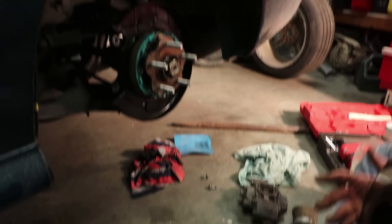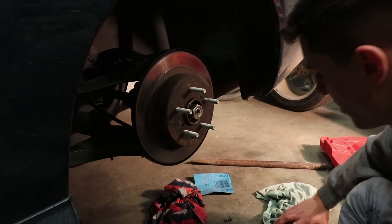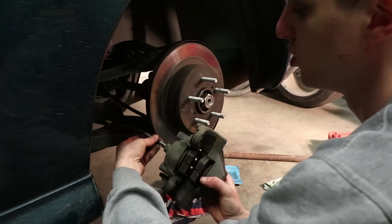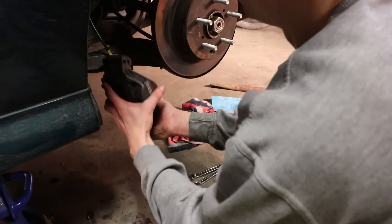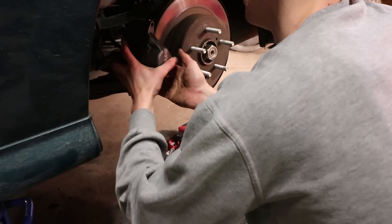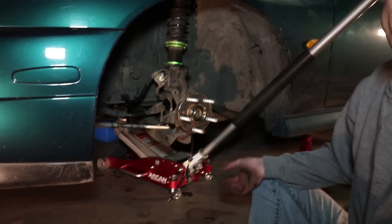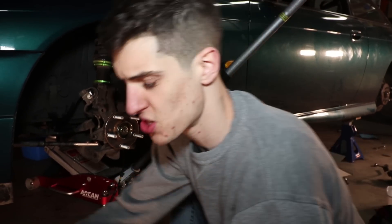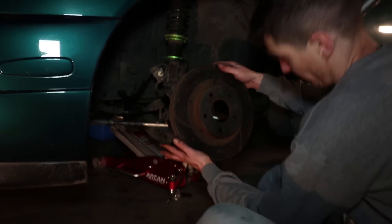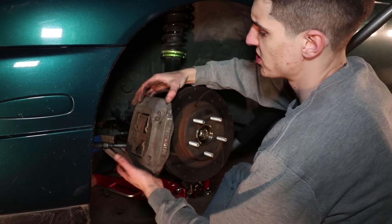We've installed the Skyline handbrake assembly. Now we're putting the discs and caliper on — the disc just slides on. We'll wind the caliper up onto the new braided line. The front brake upgrade is easy: just unbolt the old calipers and put the new ones on. Pick up the new rotor, slide it straight on, then the R33 front caliper slides straight over the rotor.